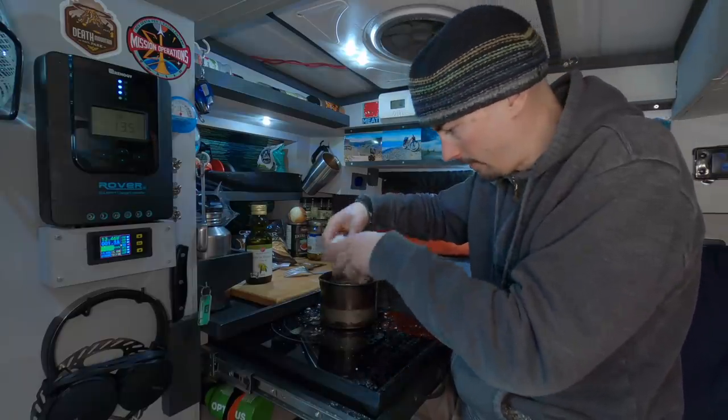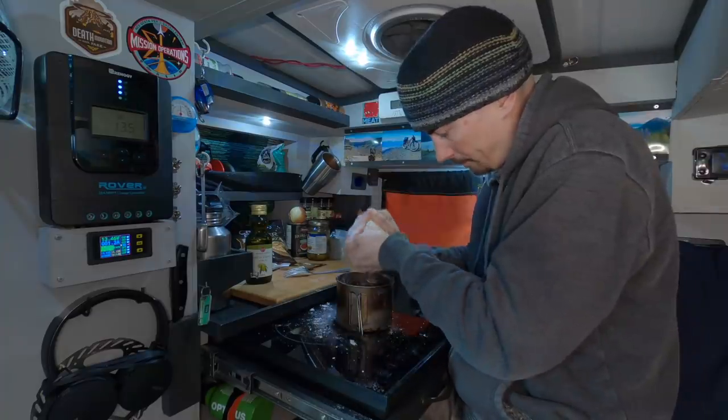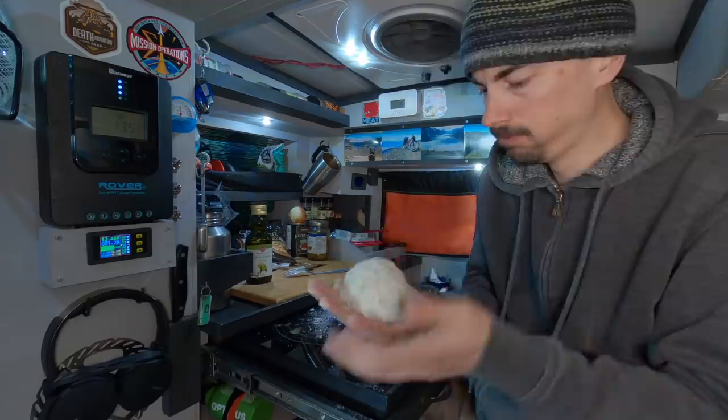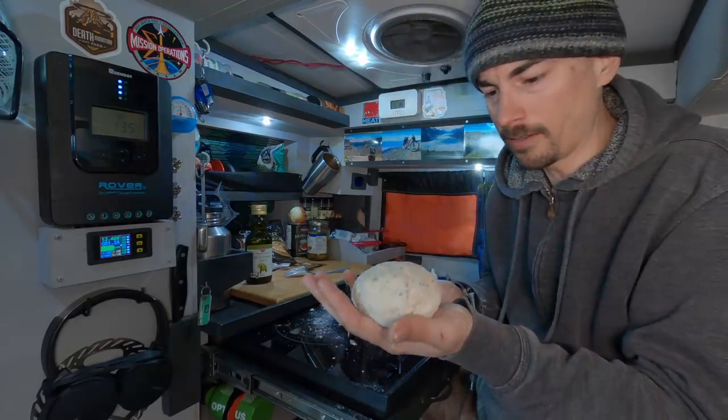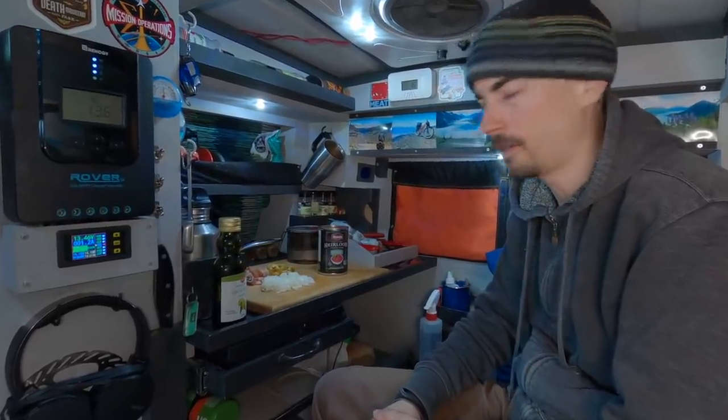This is a bit too wet, so I'm gonna add some extra flour. Oh yeah, this is looking good. I'm gonna let it sit for 10 minutes now. I'm gonna go ahead and make the filling while I'm waiting for the dough.